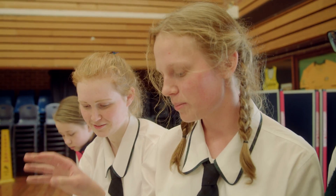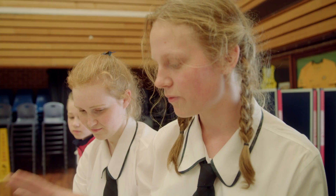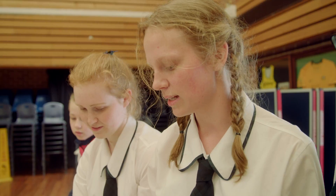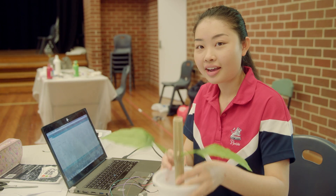So basically it's a pot, and you can put your plant and your dirt in there, and you can put this on top to protect it from birds and possums and that kind of stuff. And you can put water in here, and it waters the plant.